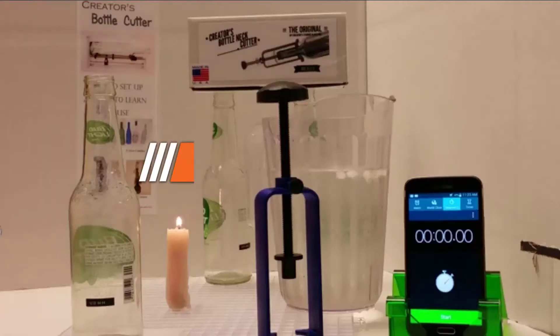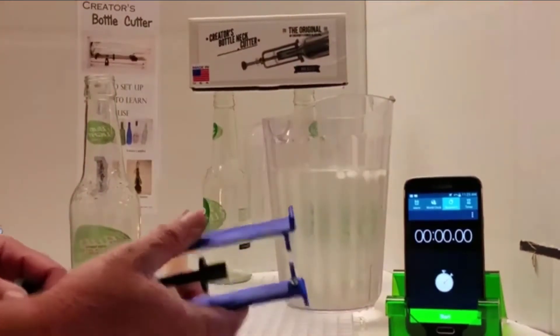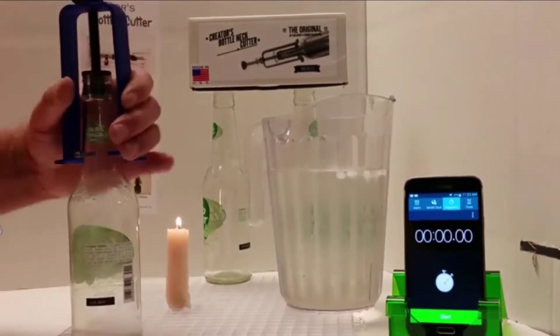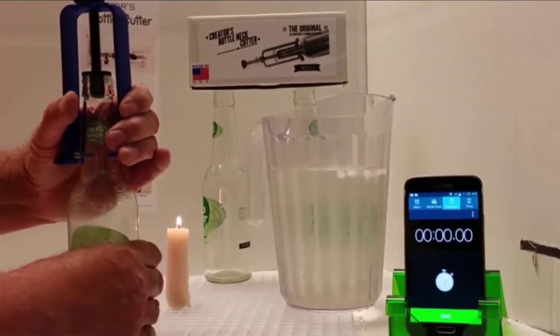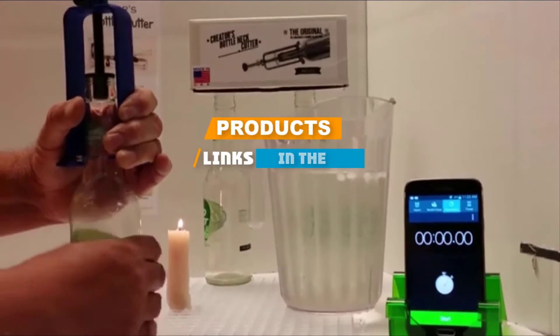Hello guys, in today's video we are going to present to you the Top 5 Best Bottle Cutters available on the market today. We made this list from our personal preference and sorted it based on their features, prices, quality, durability, and reputation of the manufacturers. Check out the description to find out their prices and more information. We've included the links in the description below.